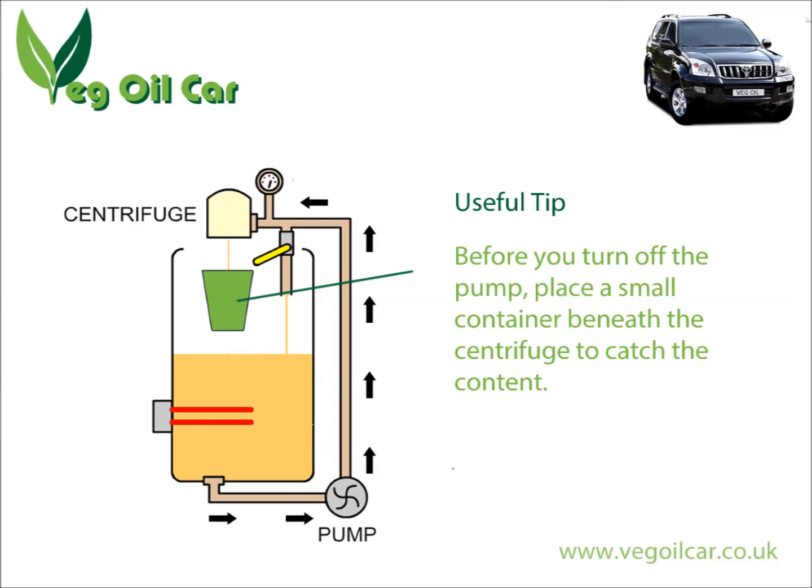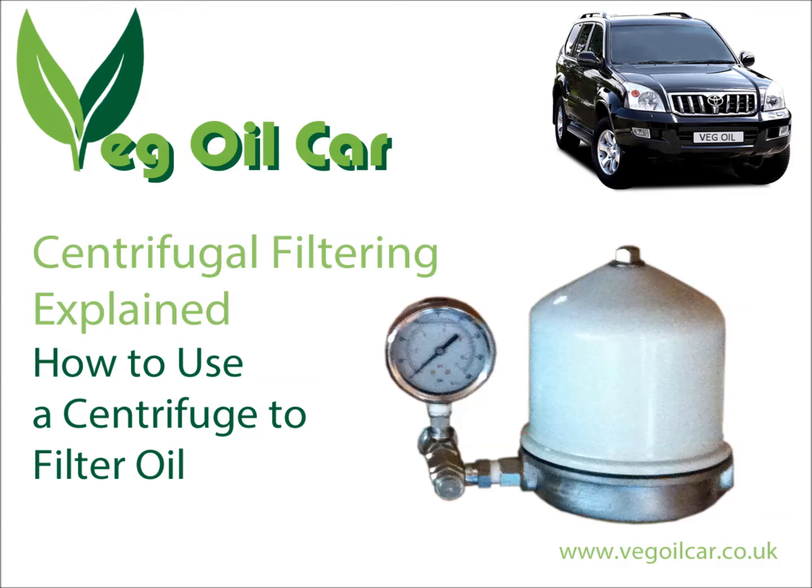And that's it really — I can't think of anything else to talk about with the centrifuge. If you've got any questions, do feel free to post them to me. I will be making more videos as I'm getting quite a lot of requests at the moment. Feel free to subscribe and check out my website: www.vegoilcar.co.uk. I'm always happy to answer questions on the subject of veg oil.